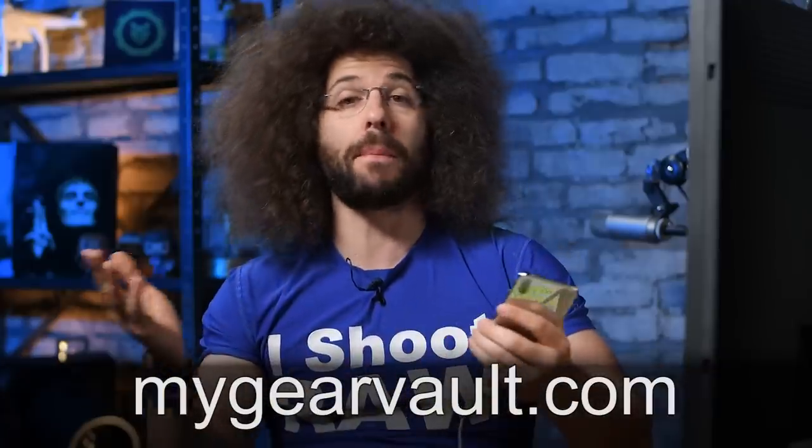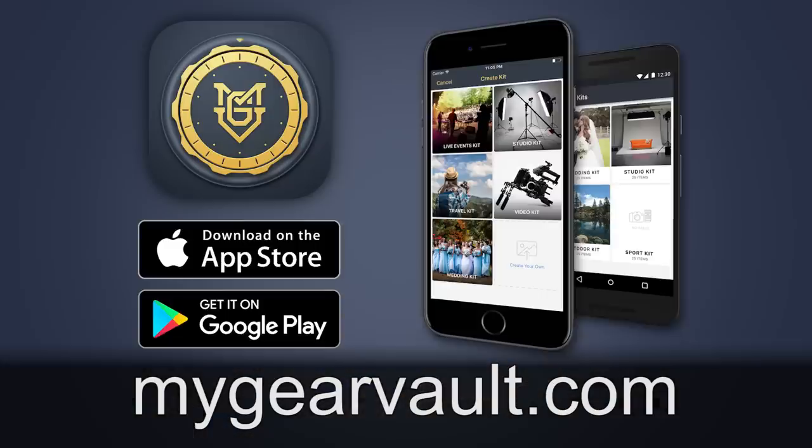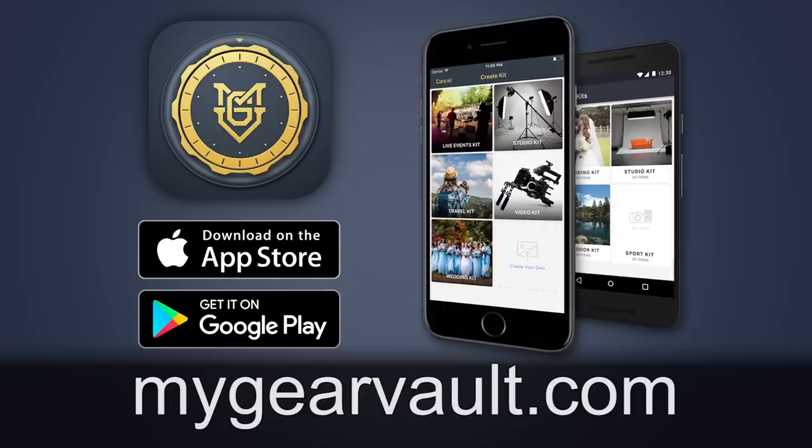Before I go too far, since we're talking about the iPhone, have you downloaded my app called My Gear Vault? It's the best way to input, organize, and protect your gear and it's absolutely free for iOS as well as Android. Go download it now and get all of your gear entered into it and protected.